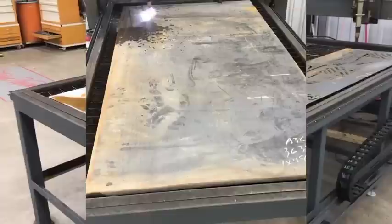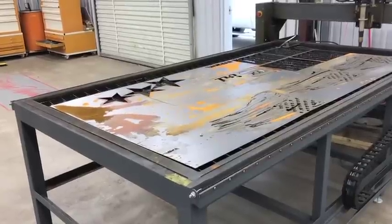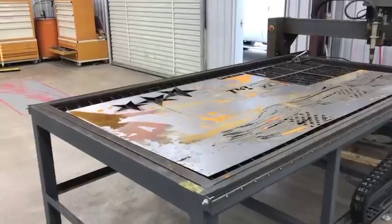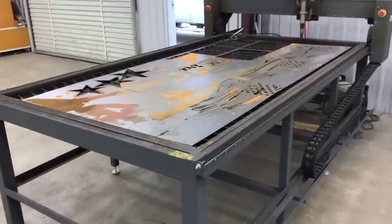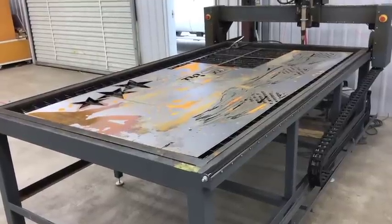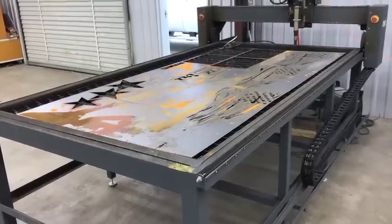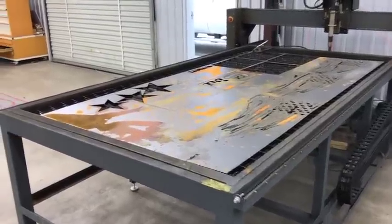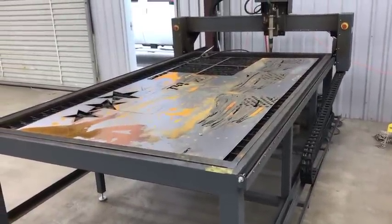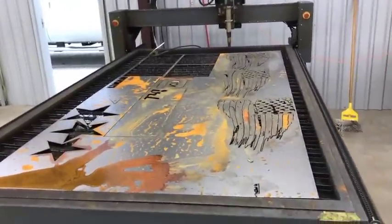It's a big T-plate they put on the back of dump trucks to mount stuff to. It was 34 and an eighth inches wide, 34 inches long, with a T-shape. He didn't have a CAD drawing but had dimensions, so I drew it up quick. He said he'd bring a half sheet of one-inch plate, but when he showed up he had a full sheet and wanted three of them cut out. We ran at nine inches a minute — it took over an hour to cut those out going that slow.